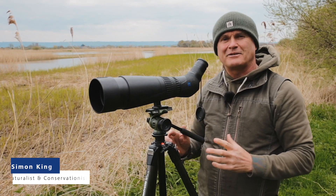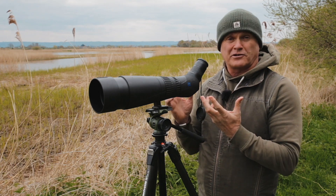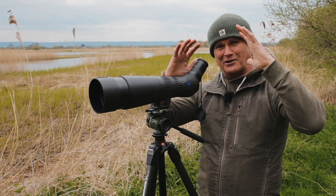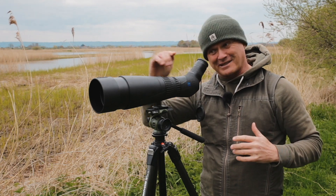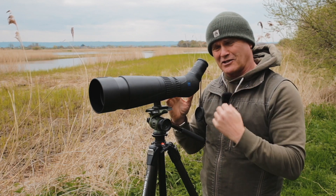Hi there, I'm going to tell you a little bit about the Zeiss Victory Harpia Scope. The Victory range is right at the top of the pyramid of Zeiss products. They're all brilliant, but if you want to get the very best of the best, it's the Victory range you're looking at — and this is the best of the scopes.